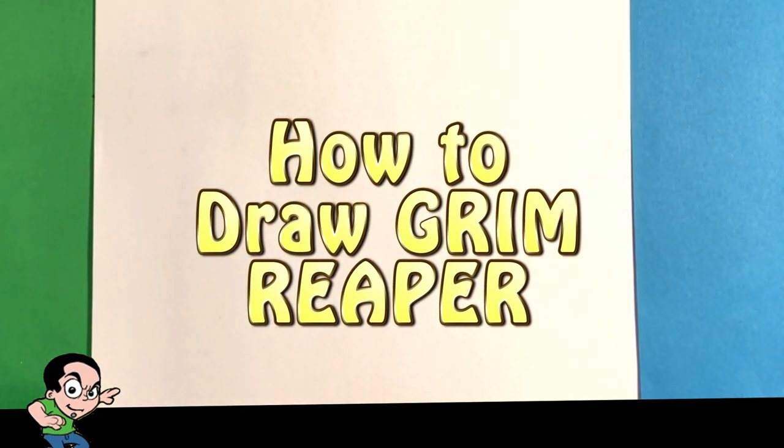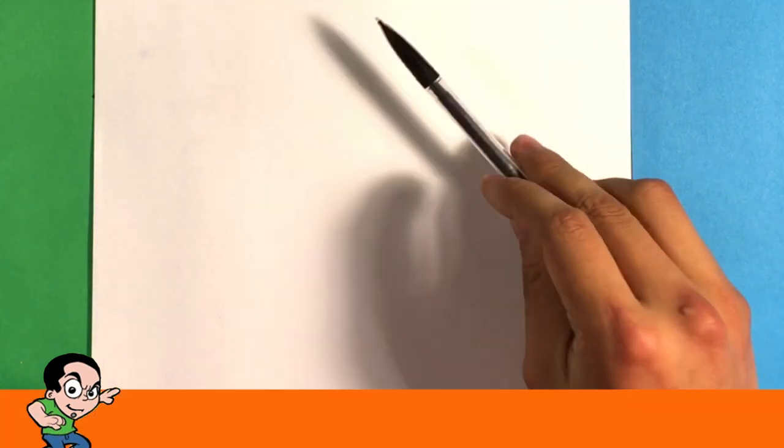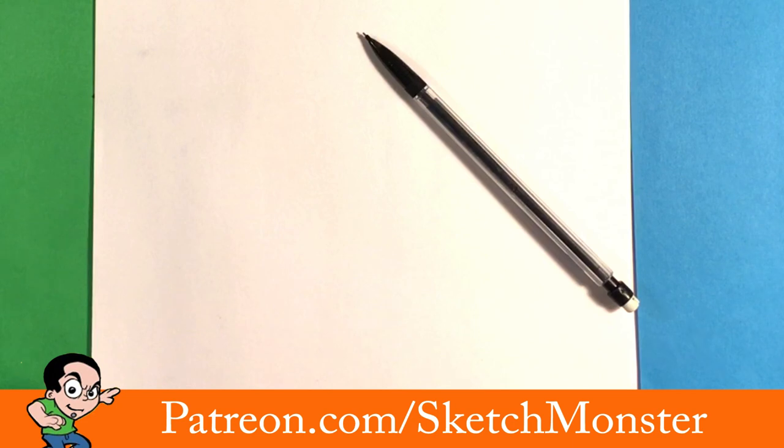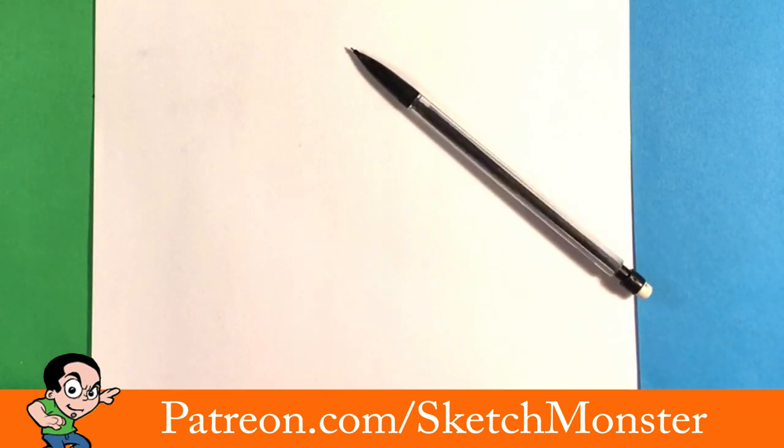Hey guys, what's up, how's it going? In this video we're gonna go over how to draw the Grim Reaper, and it's gonna be step by step. I'm gonna be using these microns and this pencil — it's just a mechanical pencil — but I'm gonna go through it, I'm gonna talk through it, and hopefully you will learn a good amount. Stay till the end of the video and let's start.